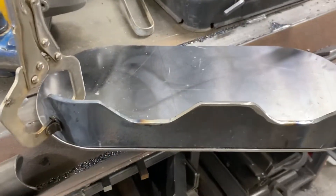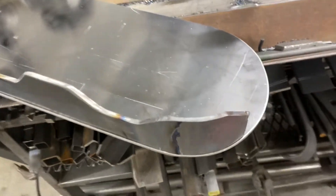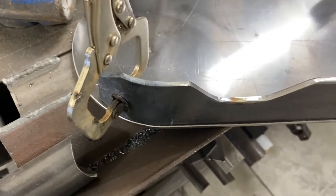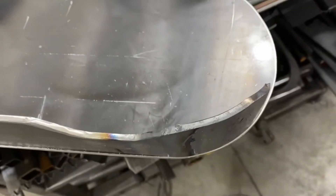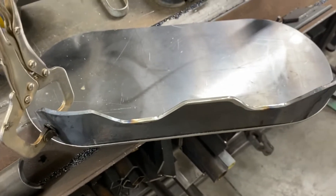All right, this is what she should look like. It should be pretty close — may have to fine tune it just a little bit, but I'll tack it on there. We'll set the bone on there and see what it looks like.